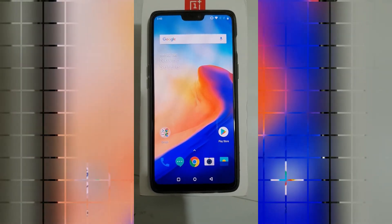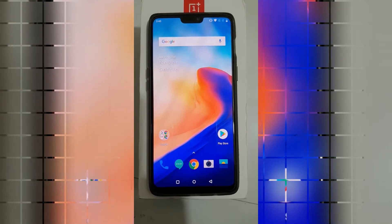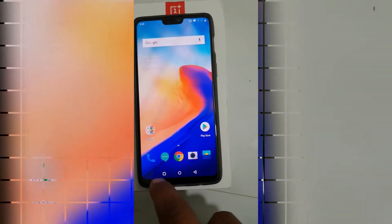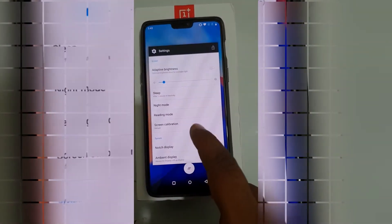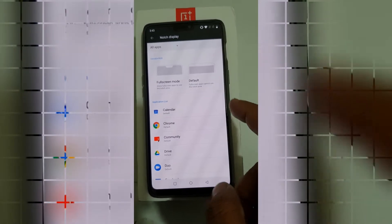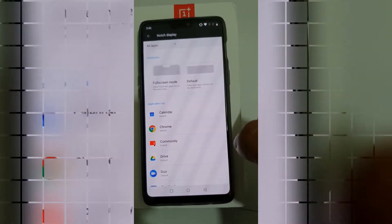Hello guys, this is Azam from TechMac. Today I'm going to show you how to hide the notch on the OnePlus 6. As you can see on my notch display, I am currently unable to hide the notch — I am unable to select this option right now.